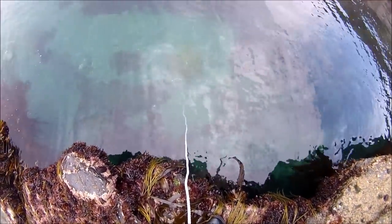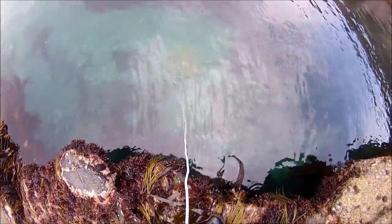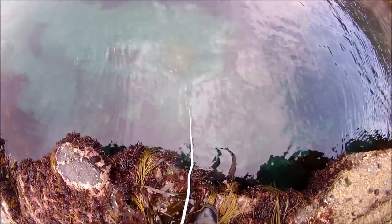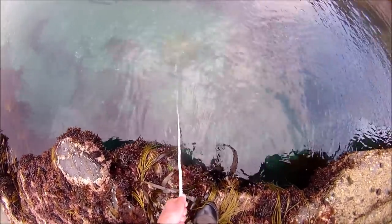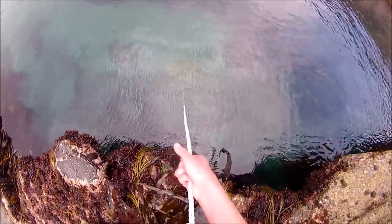Now I've just got to hope that the pot's not snagged. I can see it and it looks okay. I've had them before where they've moved a little bit - if I've put them too close to the ledge they can get a bit caught, but this one looks clear. Fingers crossed, let's see what we've got.